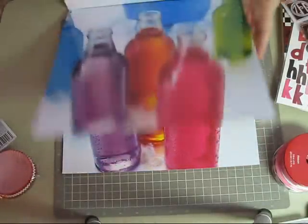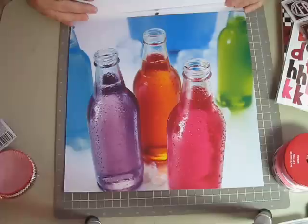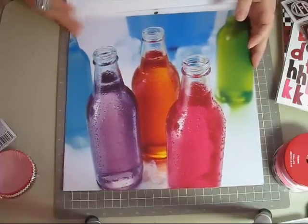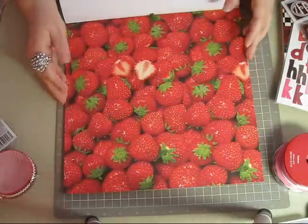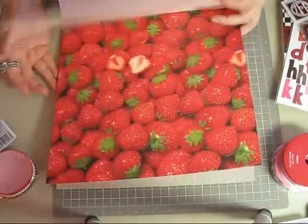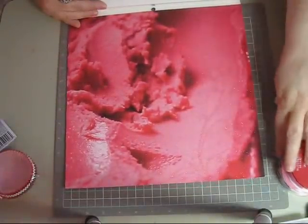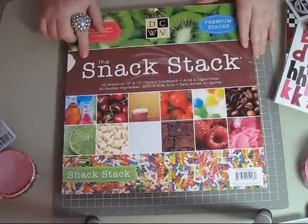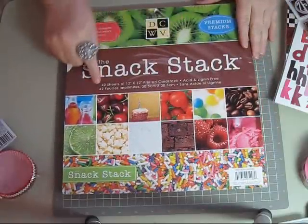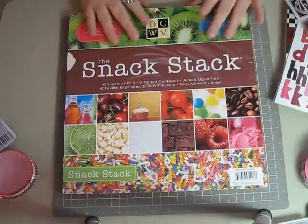Oh, this is my favorite — I love this one. It's like drinks in glass jars — maybe Crystal Light, Hi-C, or Kool-Aid — I don't know, but it's really neat. And strawberries! Then there's sherbet — that would be so pretty for a springtime or summertime scrapbook page. So this is called the Snack Stack. You get 42 pieces of 12 by 12 paper and it's also Die Cuts with a View. So there you go — there's my haul!